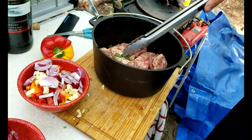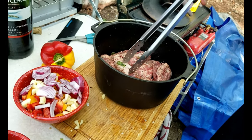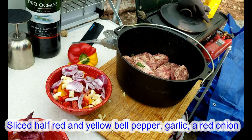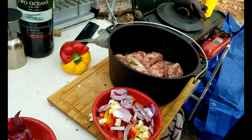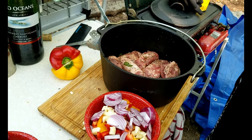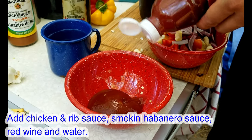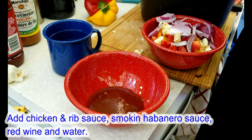We've put the ribs in the bottom of the pot because we're going to cover them in sauce and slow cook them on the fire. We're going to add a whole bunch of random vegetables we had, just because it's going to make the vegetables all taste delicious. We're going to throw in a little bit of red wine too. We're just going to add some barbecue sauce — got a couple here, that's some chicken and rib sauce.